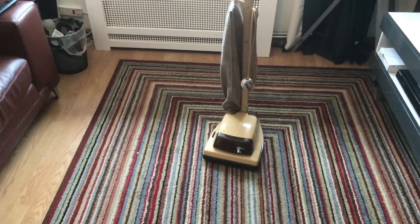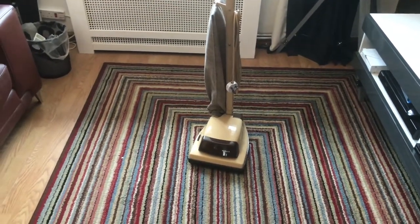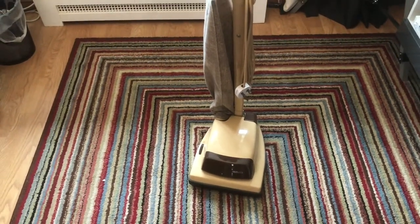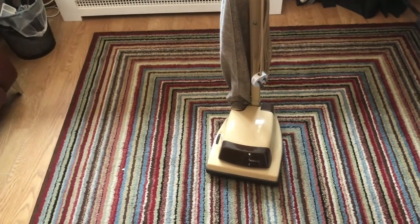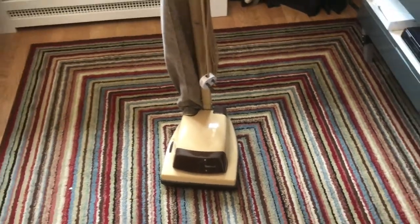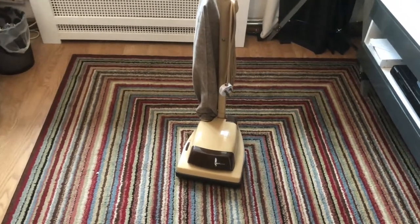Hello YouTube, this is Vacuum Mad 8. Today we're going to do the after-clean and after-restoration demo of this Hoover Junior U1036 from 1980. This one was actually bought originally as a parts machine, but as you can see it was in fact in better condition than expected.